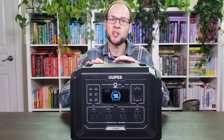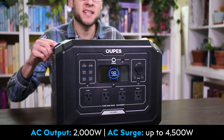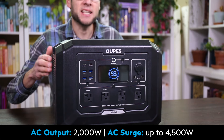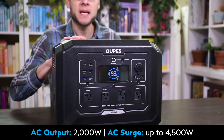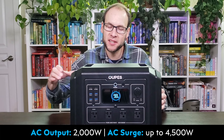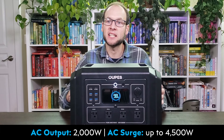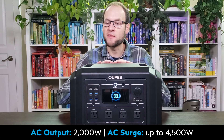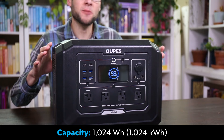I'll get into the functions of the device shortly, but first I want to talk about the basic specs. The AC inverter in this device is rated at 2,000 watts of continuous output, and I did put that through some tests and it passed very well. In addition to the continuous rating, this device can for short periods of time surge at up to 4,500 watts, which is great for getting devices started. For units that cost this much and are this size, those ratings are very impressive.